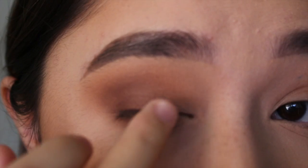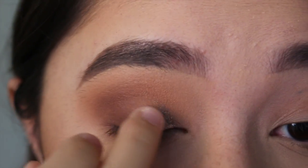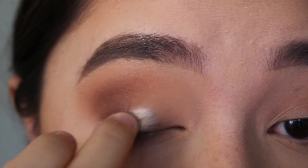Then with my finger, I'm going to take the Maybelline Color Tattoo in the shade Bad to the Bronze and put that on the first half of my eyelid.